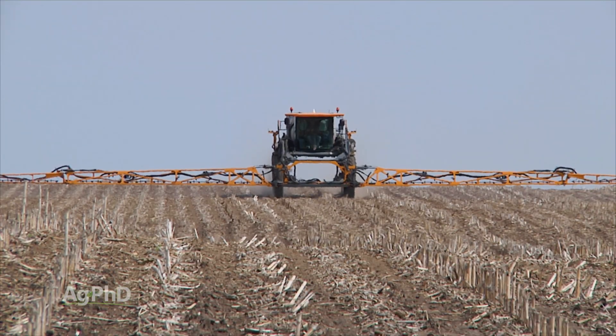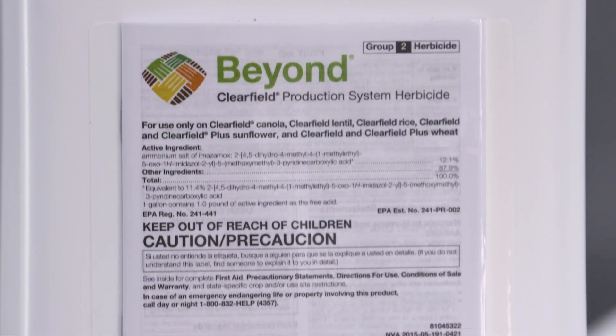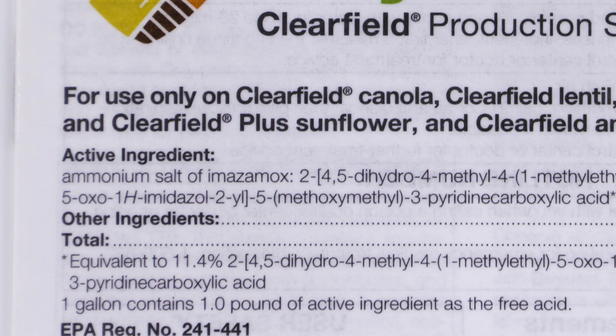You might not want to use Pursuit pre, because if you have Clearfield lentils you could actually use Beyond. They're the same chemical family as Pursuit, so you don't want to double up on those — you're going to have a carryover issue.